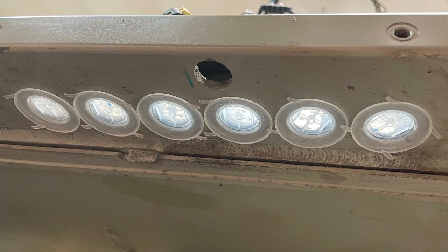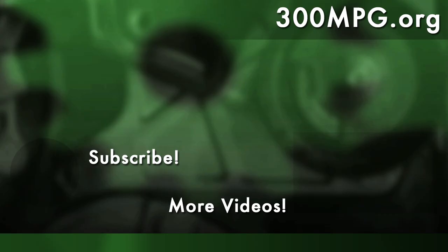Now I just have to do the same thing on the other side and the standard strips all the way down. I hope you like these videos — please like, comment, and subscribe. Until next time, stay charged up.